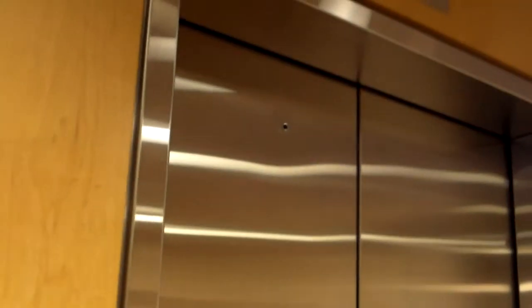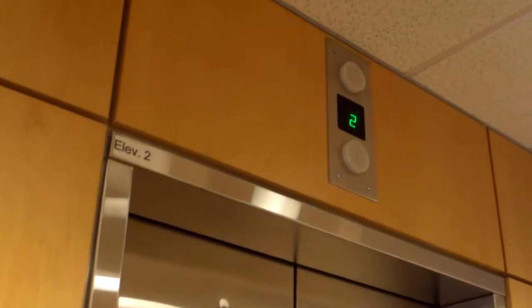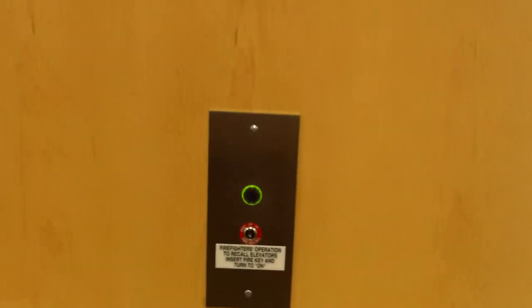Here's one of the elevators at the hospital. Looks like a Series 2 elevator. That looks like a Series 1 Otis display — not exactly sure. These ones are upgraded and refitted with certain things.